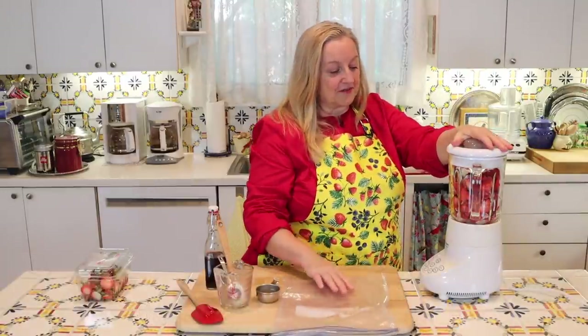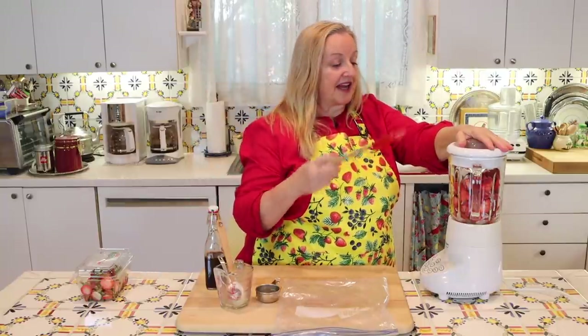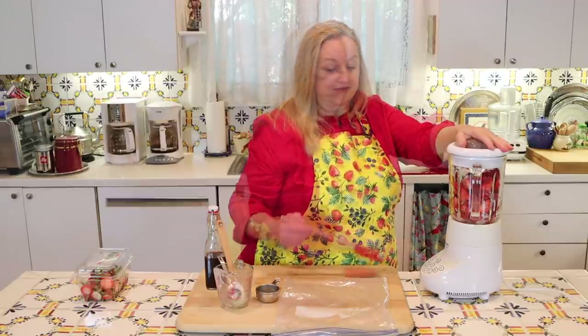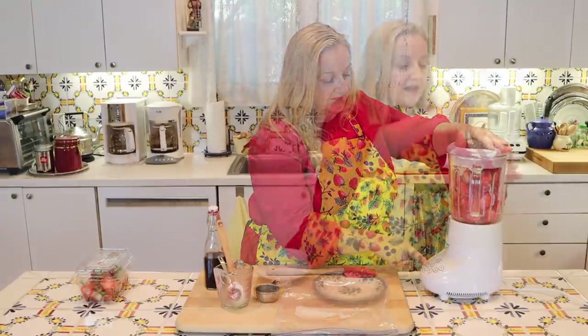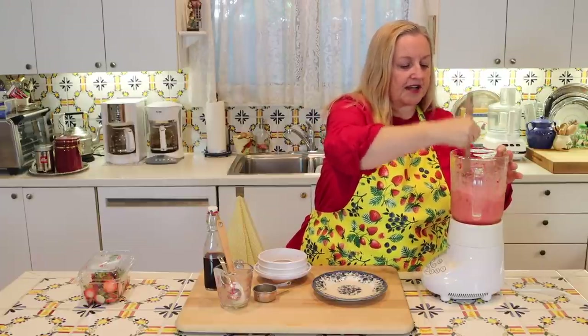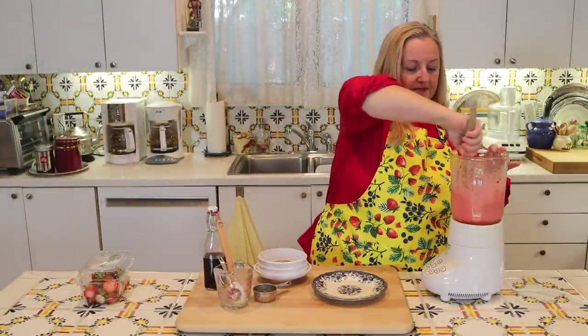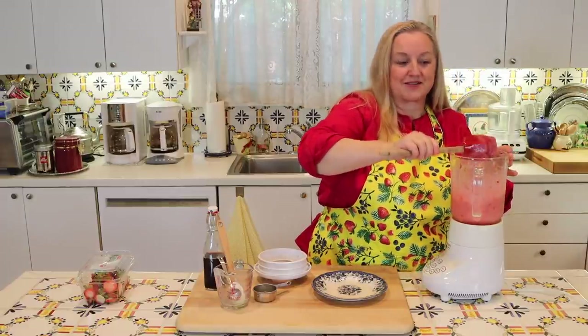Now we're going to start blending this and we're going to stop it periodically. We'll use a whisk or wooden spoon — whatever you have — to just push the sides down so that we get everything to blend. I'll start it slow and then work up to a higher speed. I blended this for about a minute, stopped it once to mix things around, and I'll take a picture overhead so you can see what it looks like. I'll push the berries back down to the bottom and send it for another whirl.